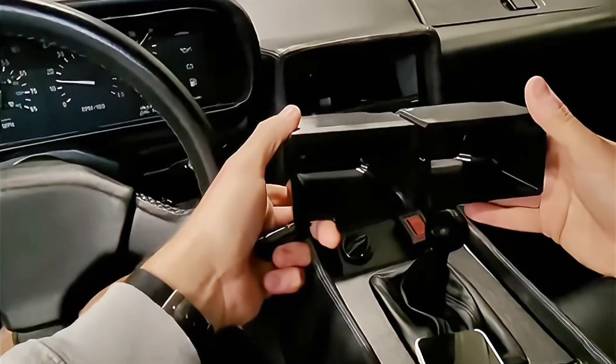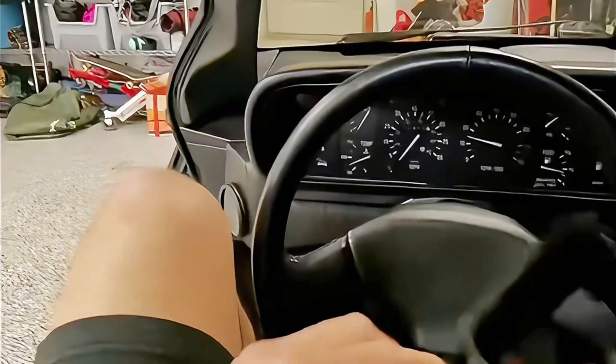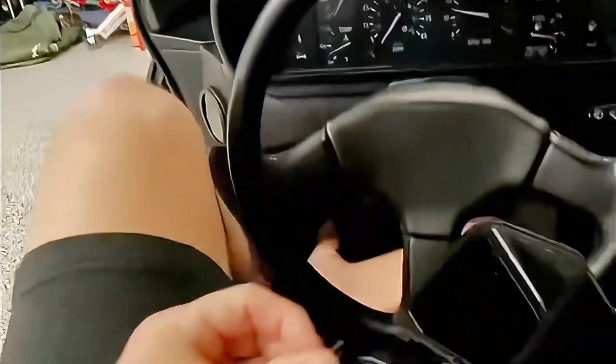It will allow you to just slide directly into this preformed 3D printed HVAC channel. We're going to figure that out right now. This part right here is solid.